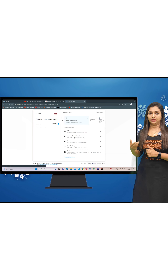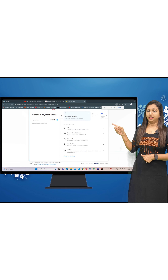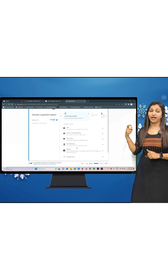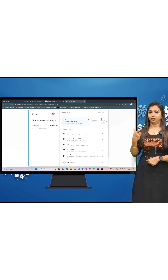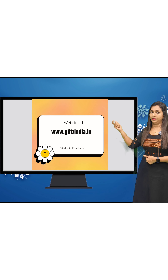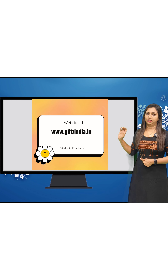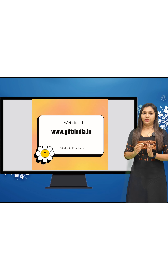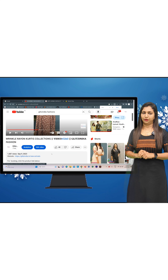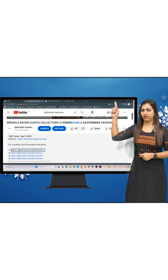For payment, you can click on Google Pay. Enter your UPI ID verification code, then complete the payment via Google Pay. Now navigate back to New Arrivals to browse the latest products.